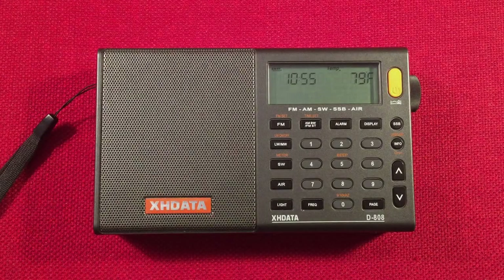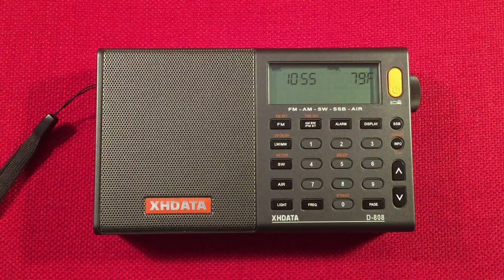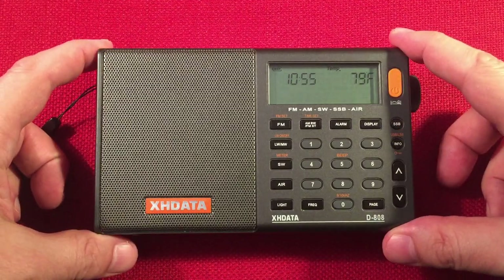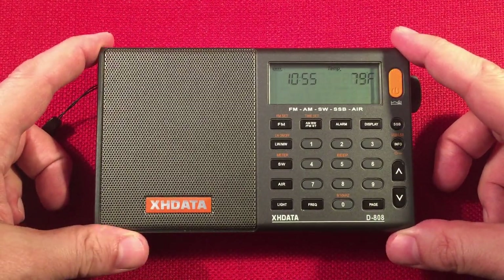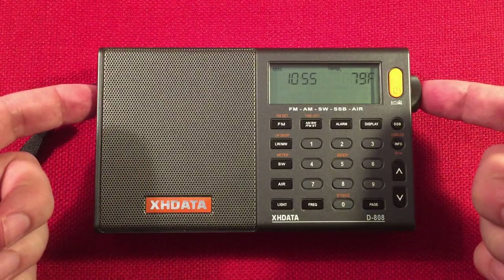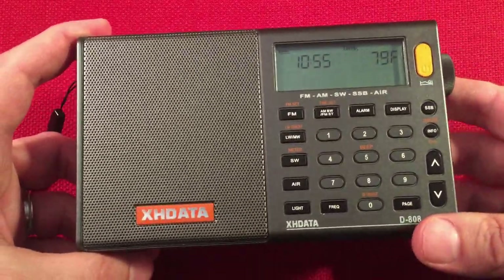Hello and welcome to Radio Waves by Todd Abert. If you enjoy reviews, comparisons, and band scans of new and classic portable radios, make sure to subscribe and tap the bell icon so you don't miss any of my videos. In front of us we have the XH Data D808, and today I'm going to perform a daytime medium wave band scan. This is a really cool shortwave radio. We'll go over features, do a size comparison, and start cruising the daytime band.